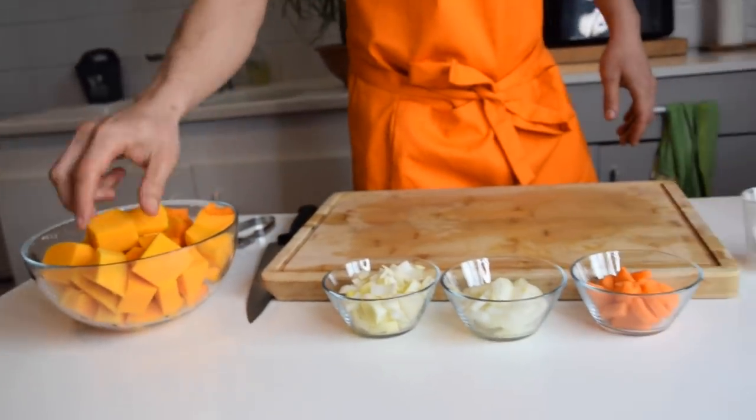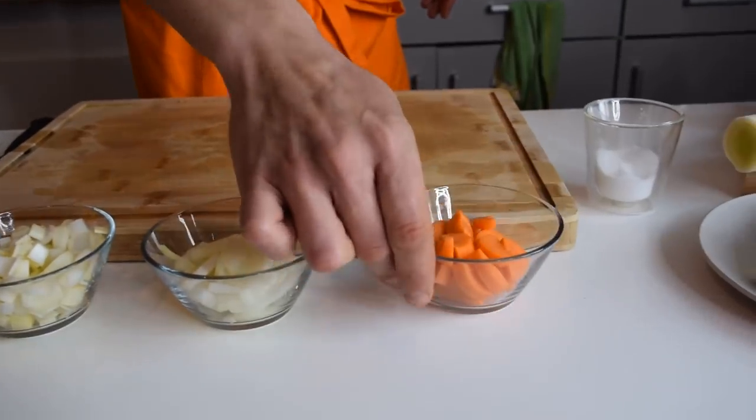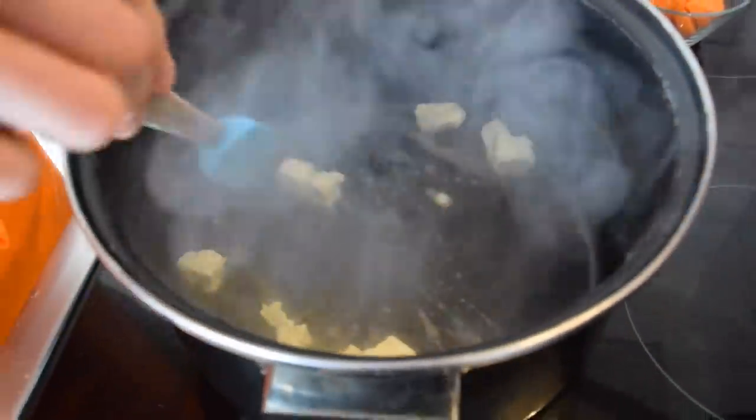Alright, so now we still have our pumpkin seeds in the oven drying off and getting crunchy, and now we have all our vegetables cut — butternut squash, leek, onion, and carrots. So now it's time to start cooking our soup! Let's go to the stove. I'm going to put some butter in my pot at medium heat.